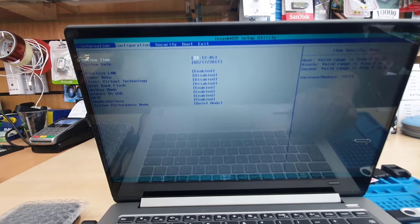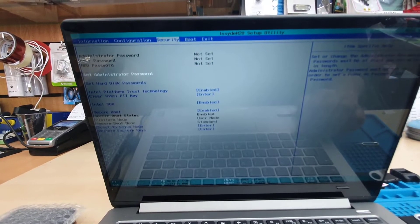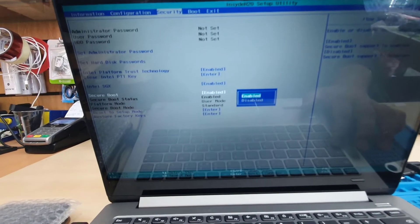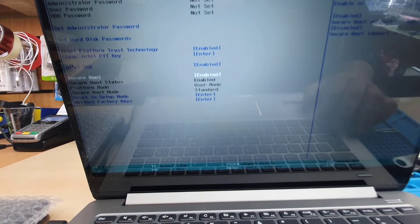From here, as you can see, there are four options: information, configuration, security, and boot. We're going to go into Security and look for Secure Boot.